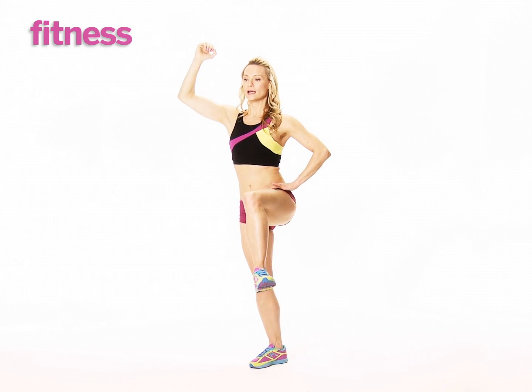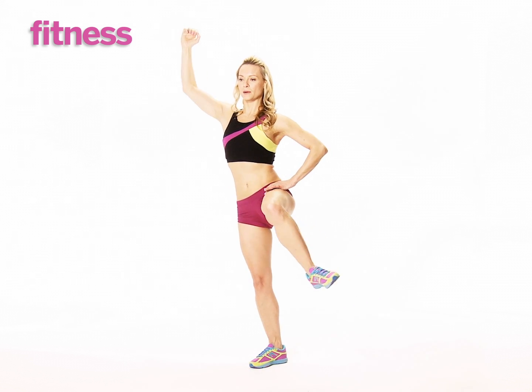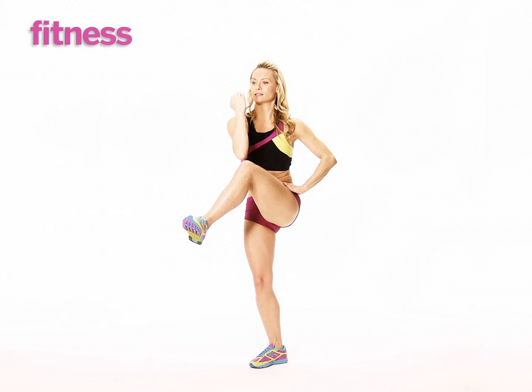Slightly bend that right knee so you're working into that right quad and cross. Oblique crunch and extend. One more — cross it through and breathe and stabilize and extend out.